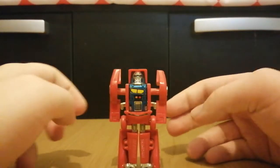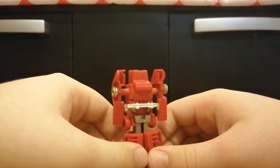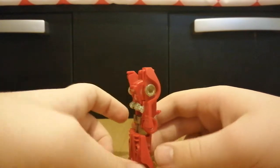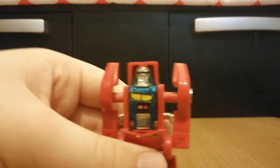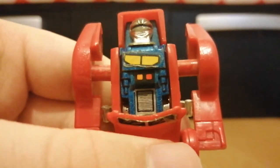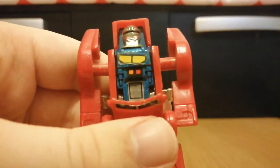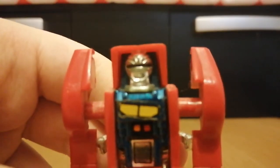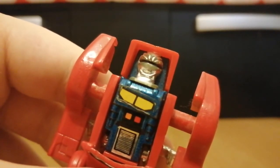Here we have him in his robot mode. I am pretty much skimming over this figure, but I don't really have much to say. The detail on the torso is pretty cool — for example, we've got some yellow, some red and orange. Detailing on the tummy that looks like Optimus Prime's tummy detailing. And his face — he's got this visor, which looks really cool.